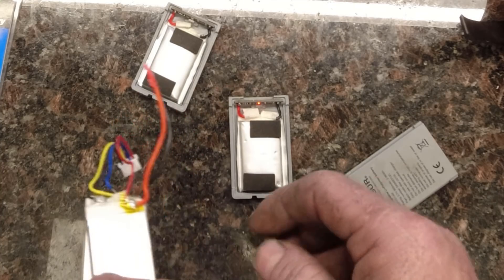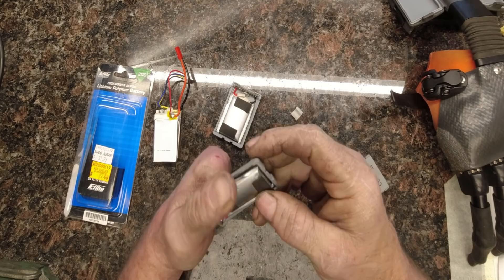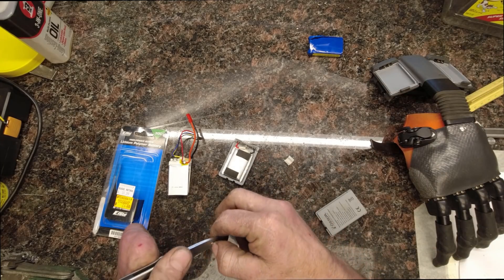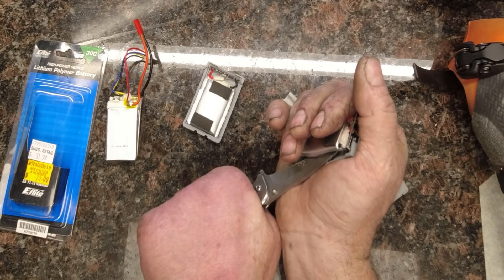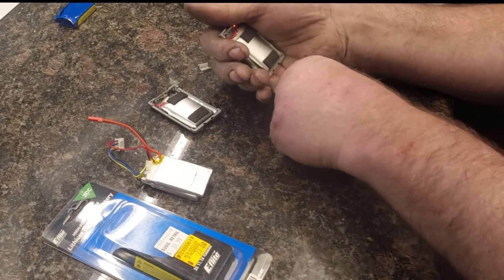So let's get started. We need to get the cell itself out of the housing. I was really lucky that when this happened, it popped the little backs off, so I didn't have to cut open the housing. Be really careful that you don't actually cut the cell.